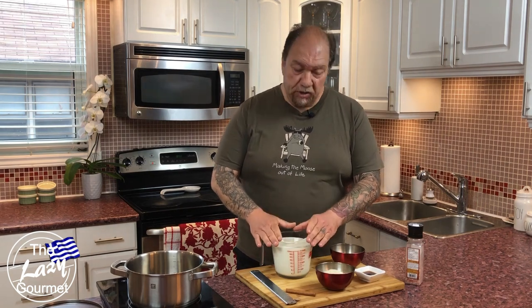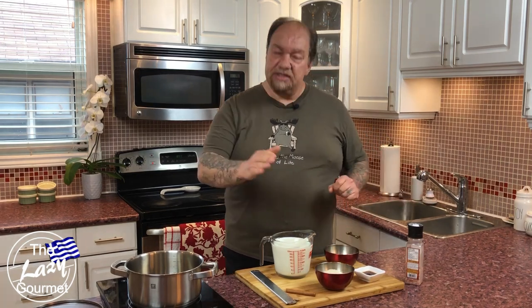Six cups of milk, one cup of medium grain rice — long grain will work too. Just try to avoid things like basmati or aromatic rices, as that'll take away from the flavor. One thing I love about this recipe is it's not that sweet: half a cup of sugar, a little bit of salt, a little bit of nutmeg, and cinnamon for garnish. And at the end I'm going to show you a twist that's going to throw this right out of the ballpark.